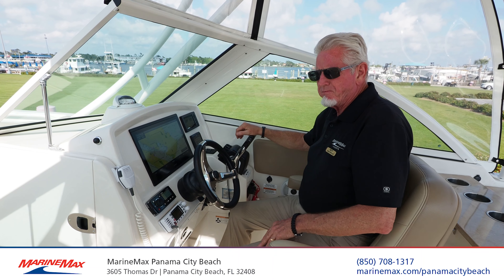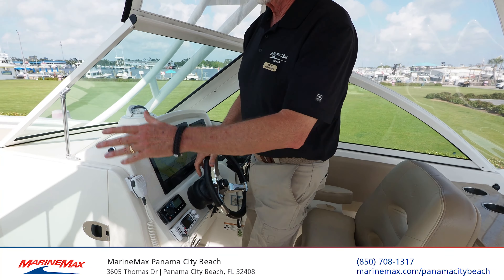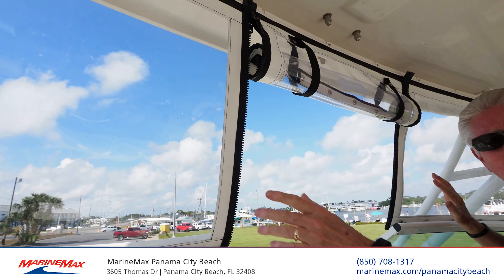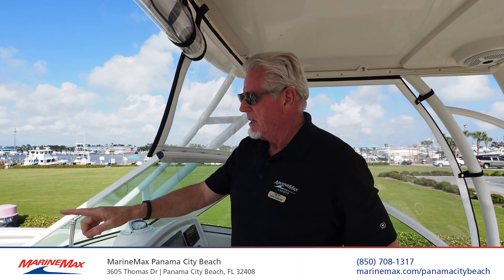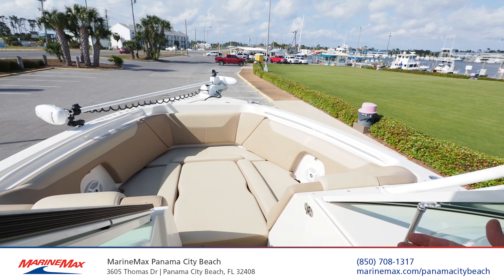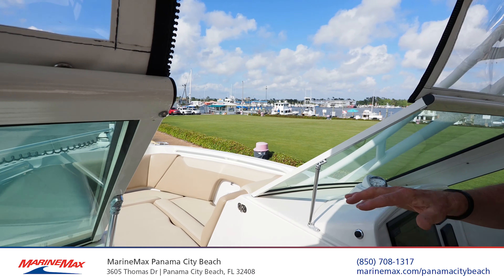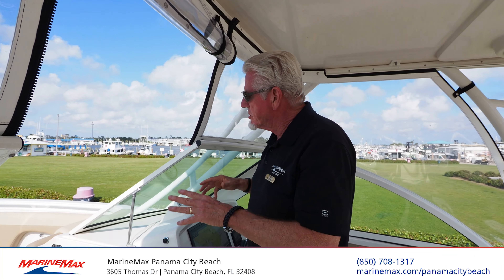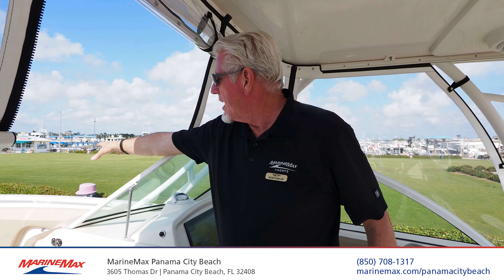And then of course your 16-inch Garmin. As you move forward, you've got the full enclosure here. The isinglass is in great shape, as you can see. I've got the filler cushion in there — that comes out. The table comes up or out. And you've got full seating in the bow with speakers, cup holders, low-profile bow rails.